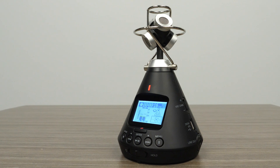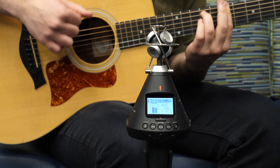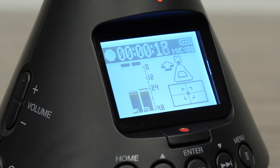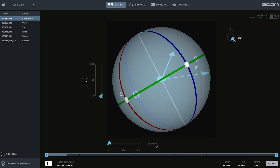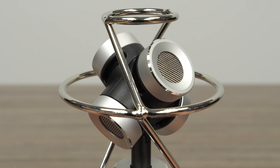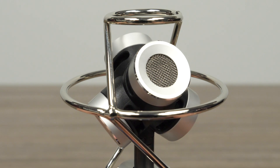The H3-VR's 360 microphones and advanced binaural and stereo decoding allow you to capture three-dimensional and immersive sound in a standard stereo format that is easy to edit, process, and share. The ambisonics microphone array on the H3-VR captures sound from all directions and then converts this to a variety of formats.